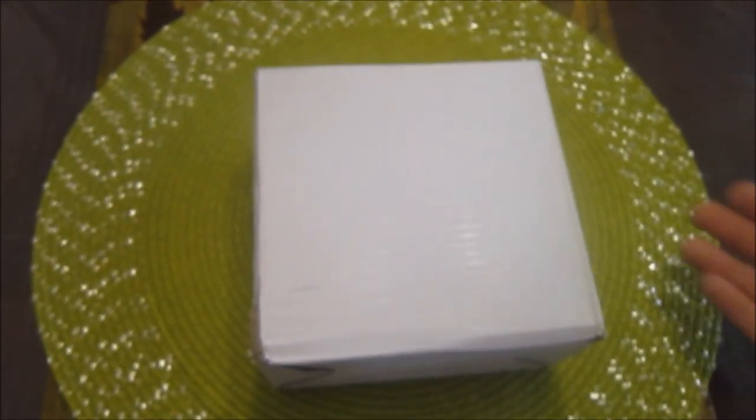Hi YouTube! Today I'm going to be sharing with you the salt shaker that I received in the mail.